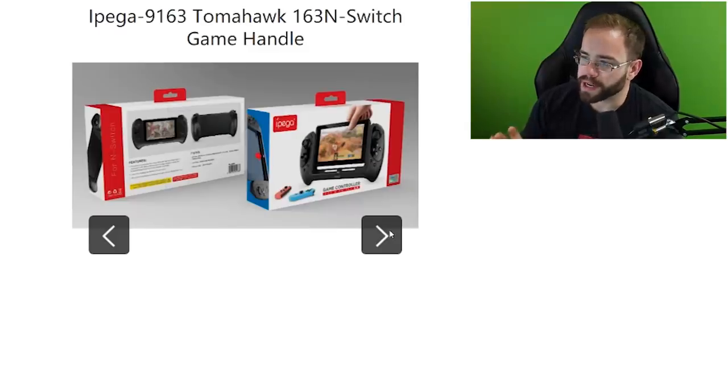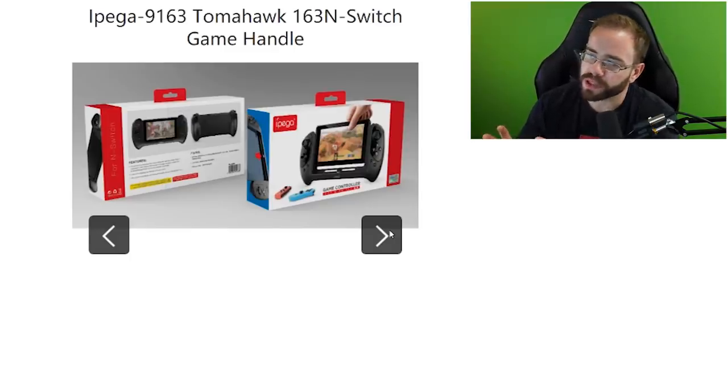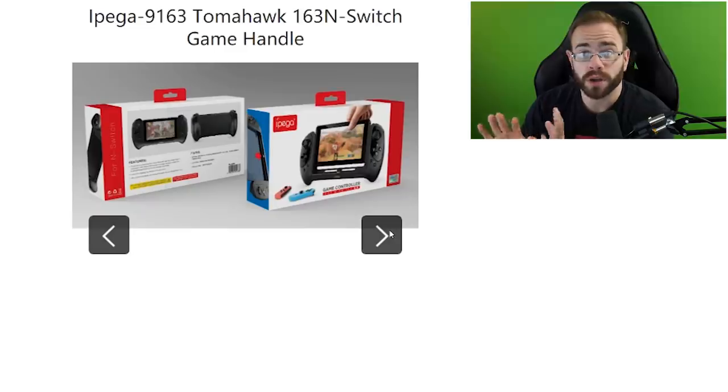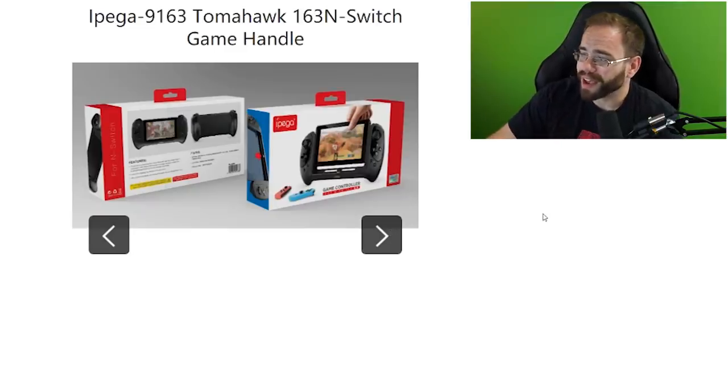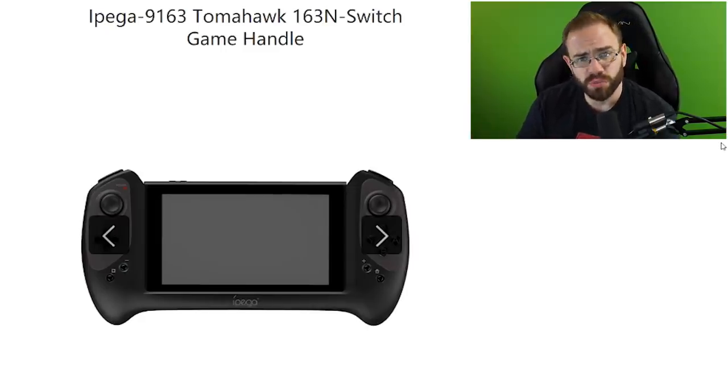I ordered it on Amazon — I'll leave a link below — but I'd wait for my video on it first, as I have some concerns about IPEGA. The product is the IPEGA 9163 Tomahawk 163N Switch game handle, which doesn't exactly roll off the tongue. I'll just call it the IPEGA Tomahawk. According to them, it's going to be fairly large — you can see the Switch sitting alongside the grip, so it's definitely not small.